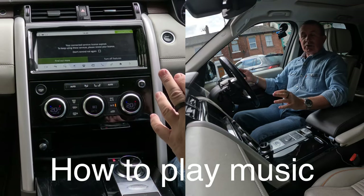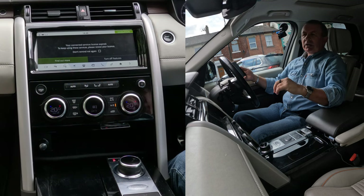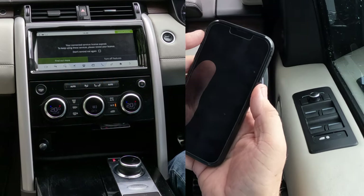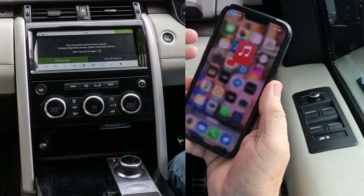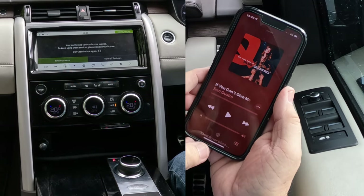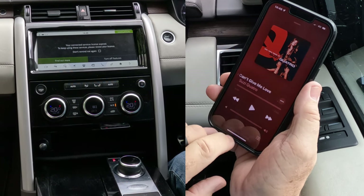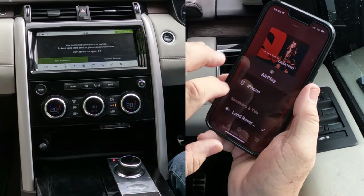I'll just show you how to play music or stream audio from your mobile through the Bluetooth system in this 2018 Land Rover Discovery. First of all, phone on. We'll go to music. Click on. You'll see at the bottom there's a silver triangle and three silver circles. Click on that. You'll see Land Rover — Land Rover's got a tick next to it.